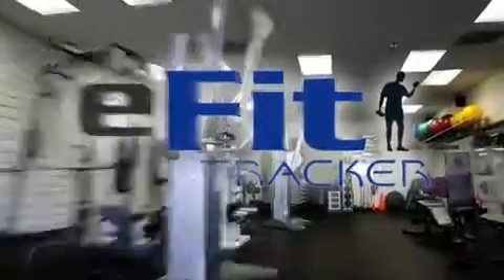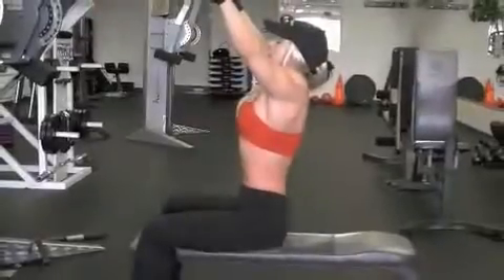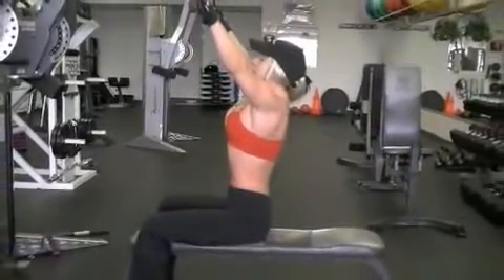Welcome to eFitTracker. Attach a long straight bar to an upper cable pulley. Sit on a bench with a slight tilt backwards, maintaining a neutral spine.